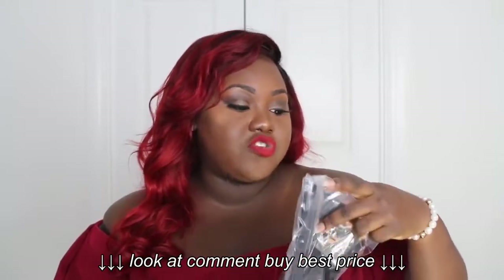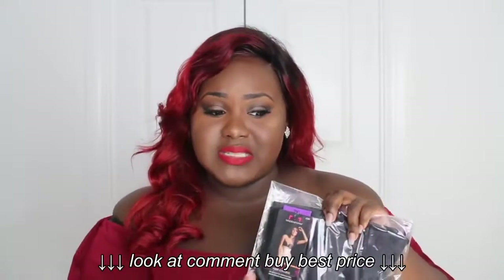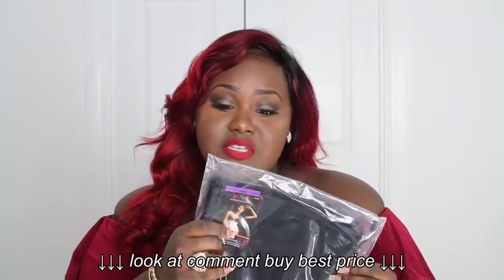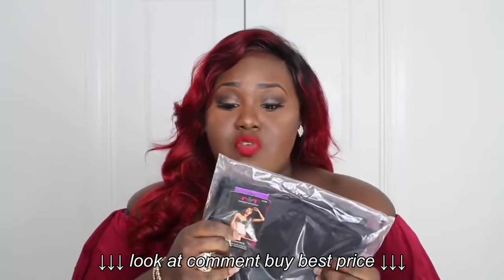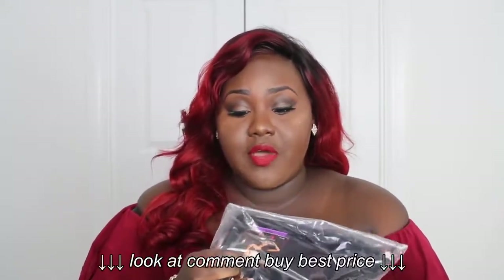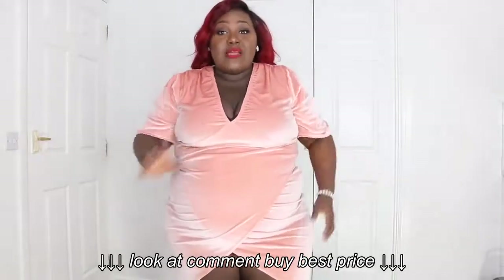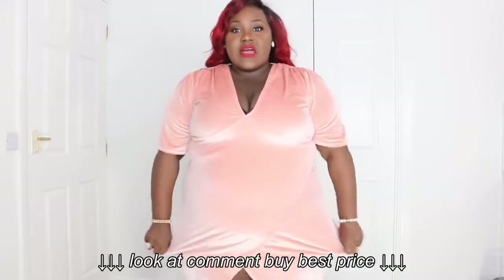The next one is from Maidenform and it's called Firm Control. This is in a 2XL. It says 'tummy solutions — targeted control, helps shape and smooth your middle, side seams help keep garment in place.' I've just noticed I had been blurred out, so I hope you were able to see that.